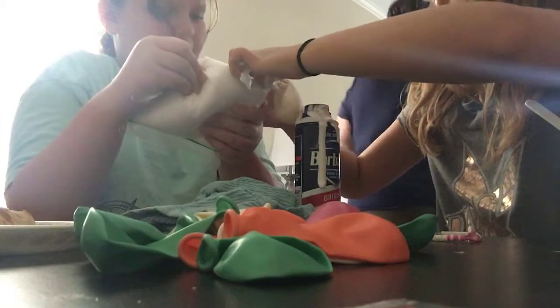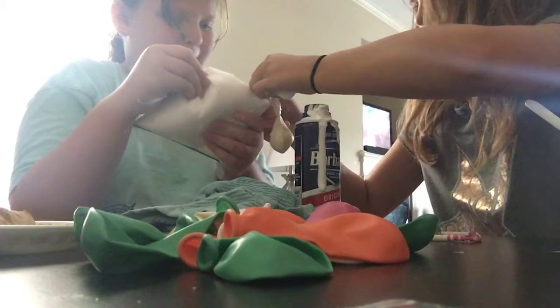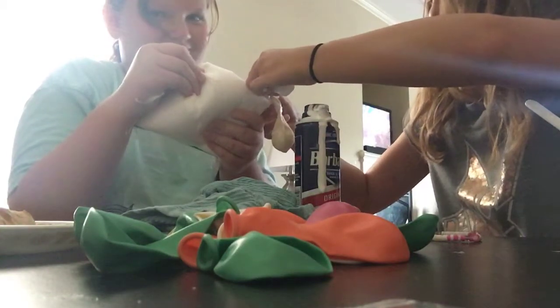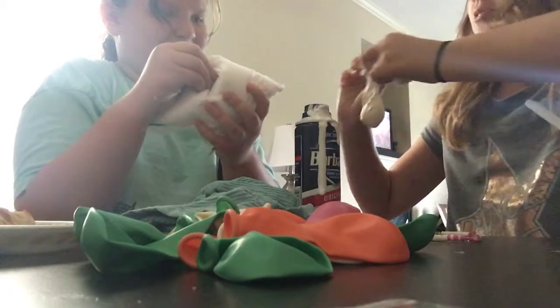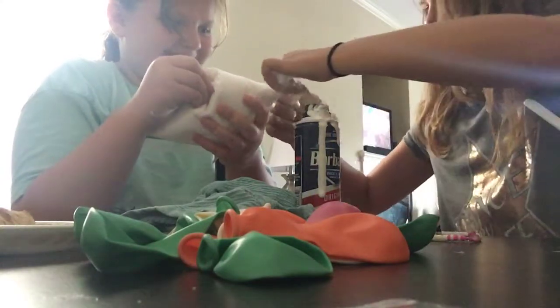Wait, this is actually working! Wait wait wait, don't squeeze it anymore. Do you have any scissors? Can you get scissors and cut that? I don't know where I have scissors. Okay, this works.